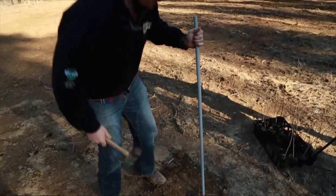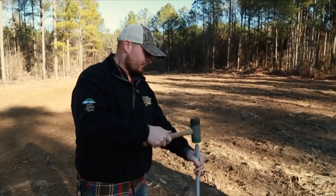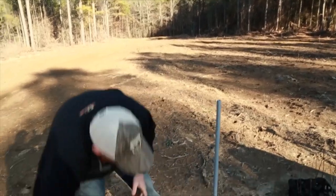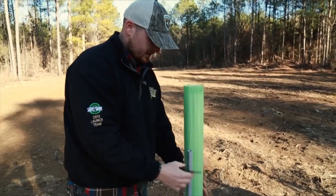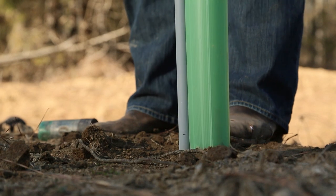First, I'll go ahead and drive my stake probably six to seven inches from the tree. Then all you'll have to do is slip the tube over the tree and just allow the zip ties to slide down the stake while covering the tree, and then strap it on.